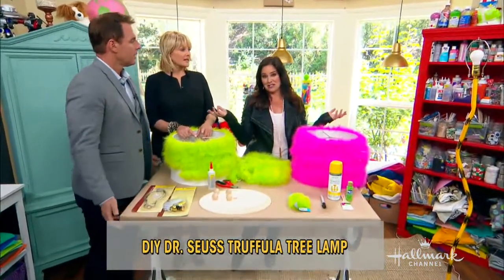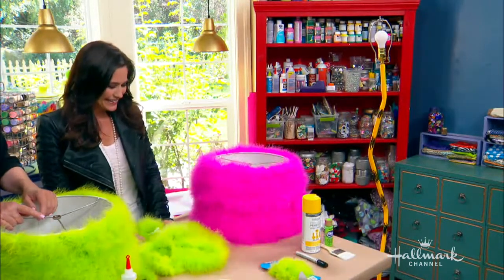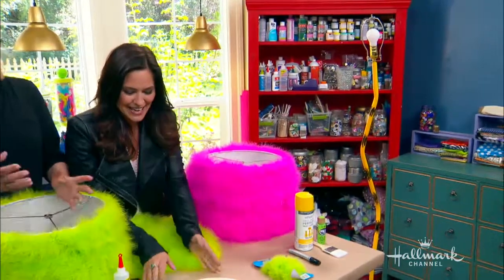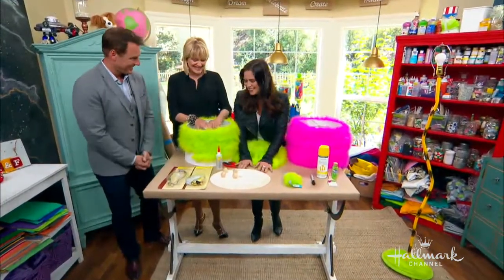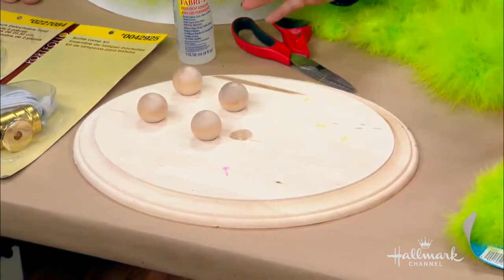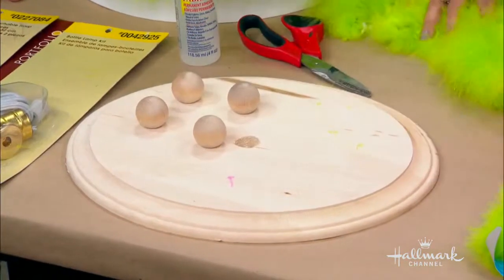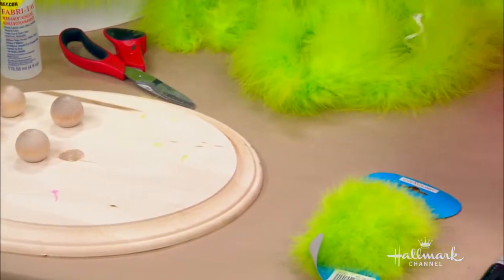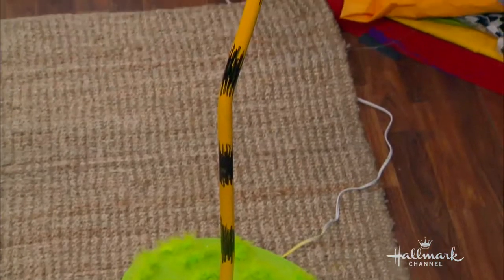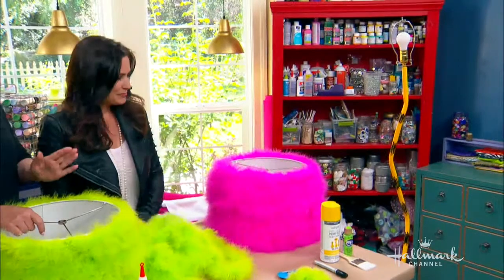Why not turn a tree into a lamp? What materials do we need? We need our wood round — probably the larger the better for the base of the tree, depending on how tall you want to make it — four little knobs for underneath, PVC pipe, yellow spray paint, a Sharpie, and of course your feather boas.